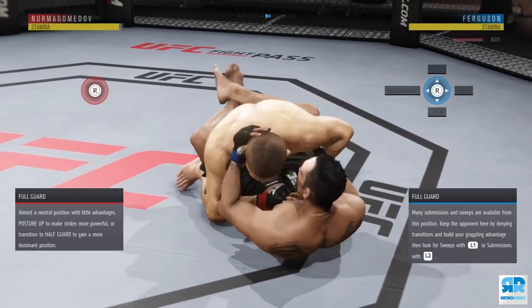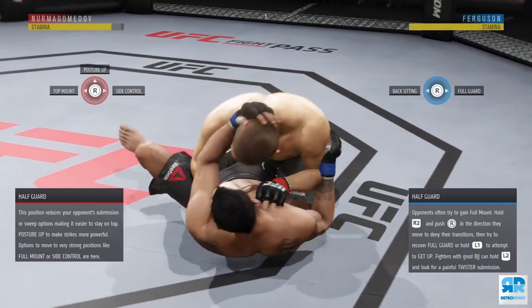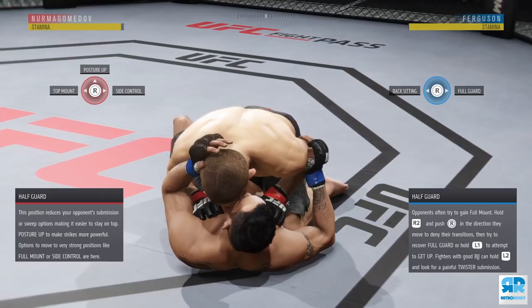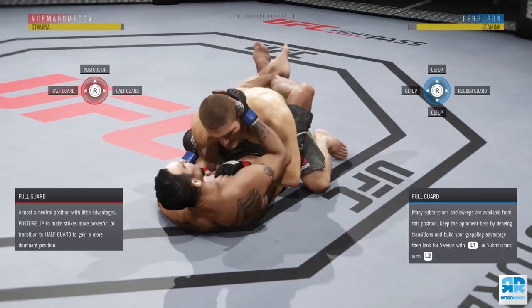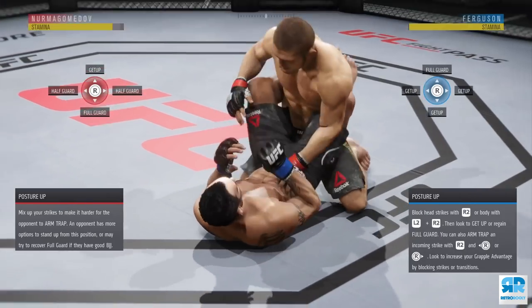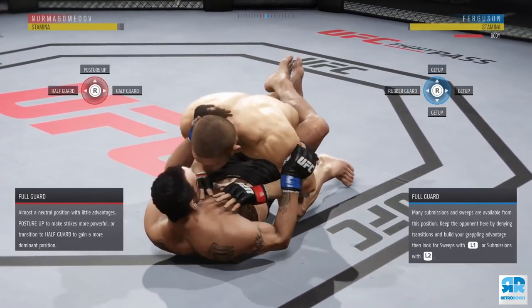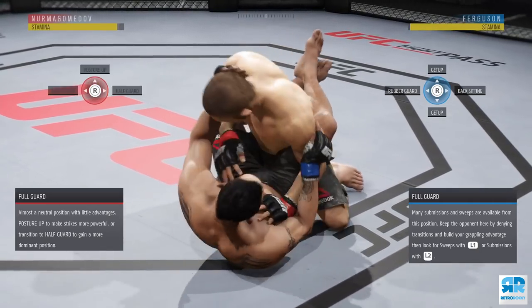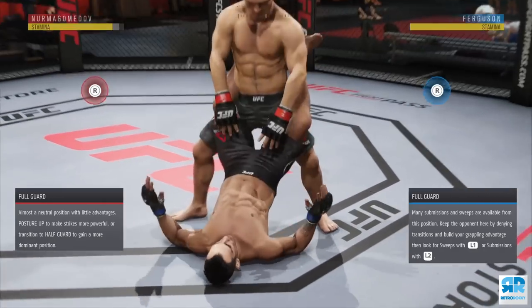There are two main reasons why people use transition fakes on the ground. Number one, it gives you grapple advantage and increases your transition speed. Number two, it creates a diversion on where you actually want to transition. Right here I'm using fakes to build up that grapple advantage and increase my transition speed.